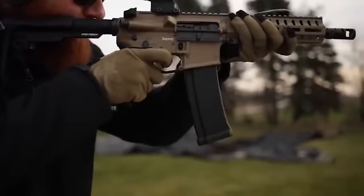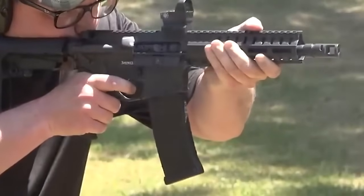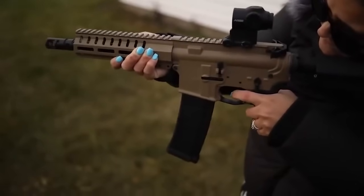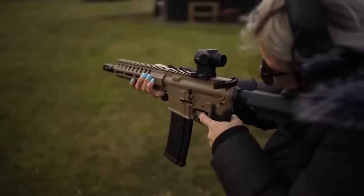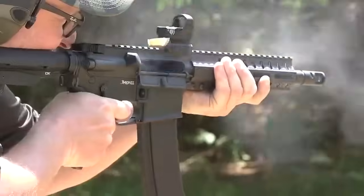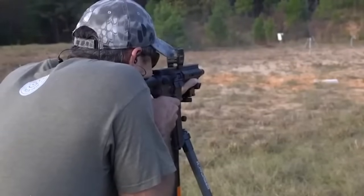The 4.6x30mm round is 18-caliber and extremely small, originally developed for HK's MP7 PDW, offering more range and penetration than a typical 9mm round. The 46 comes with an 8-inch barrel, M-LOK handguard, and SV brake, along with a flat-top upper and everything else you'd expect from a modern AR design. The mag pattern is proprietary but shares the exact same dimensions as any other AR-15 mag, holding 40 rounds and fitting mil-spec lowers and standard AR mag pouches.